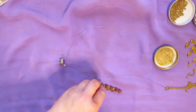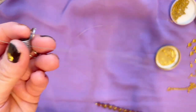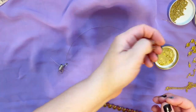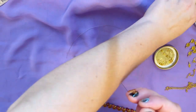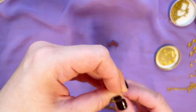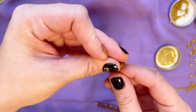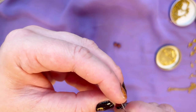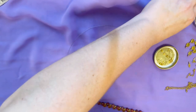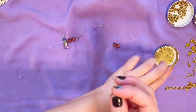Let's get started with the beading part of the necklace. We're going to make this pattern. We secure our thread, then take a jasper bead, then put a spacer, then another jasper, then a spacer. Some spacers this month don't have holes for some reason — you may need to clean them out. Then after the spacer we put the charm.